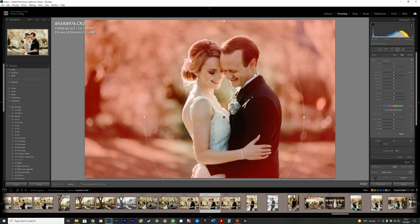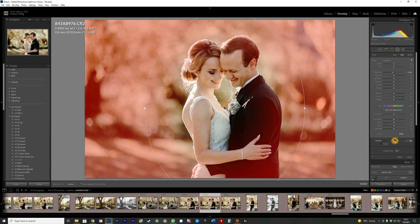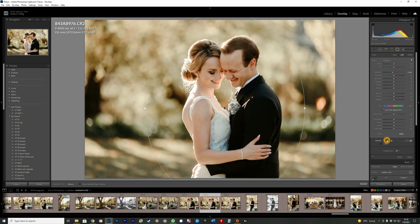I can see it's sitting a bit high so I'm going to lift it slightly. Then I'll press O again to hide the mask and use the exposure to bring the sides down. You need to be subtle — you don't want it to look unnatural. You can also use feathering to control how much it fades; I normally use it at about 40.